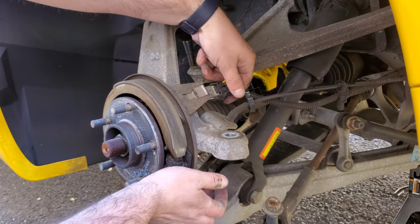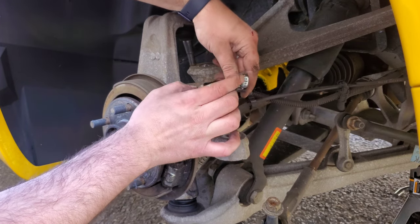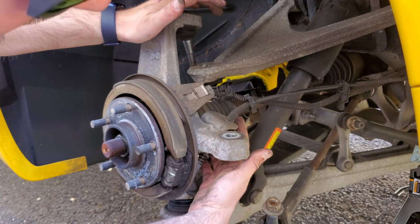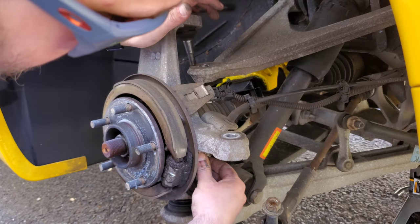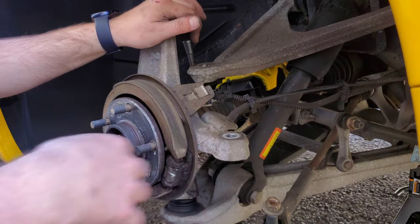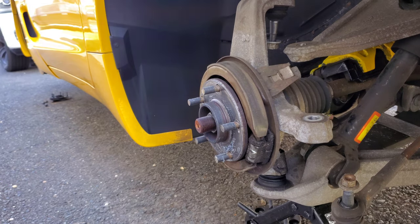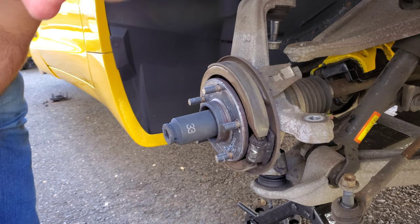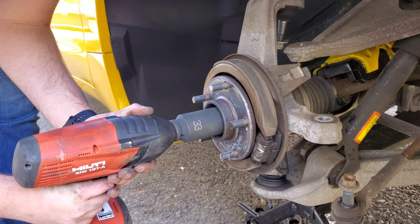Now I'm going to disconnect the wheel speed sensor — there's a little tab on the underside that you lift up to disconnect it. We also have to disconnect the e-brake. There are two 15 millimeter bolts on the back and a little wire that holds the e-brake. Undo those two 15 millimeter bolts, disconnect the e-brake, and set it off to the side. Now with the e-brake disconnected, we can go ahead and take off the axle nut. This is a 33 millimeter axle nut — I'm using a healthy half-inch drive impact to zip this off.